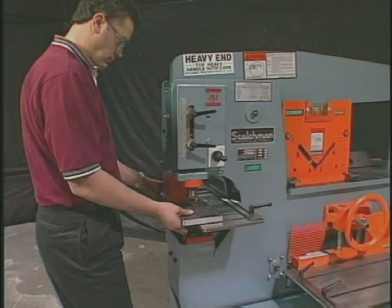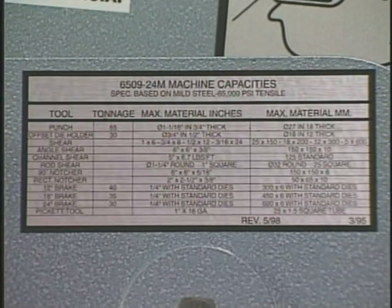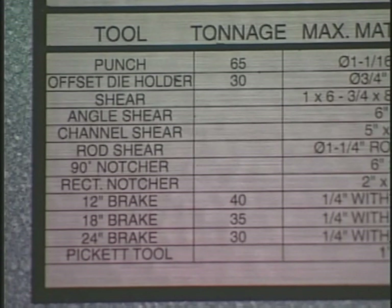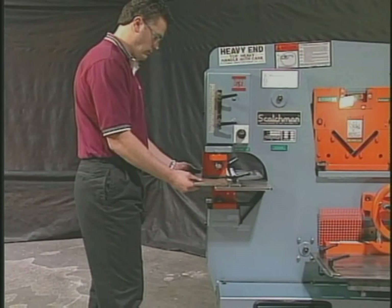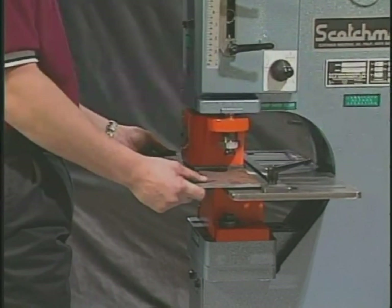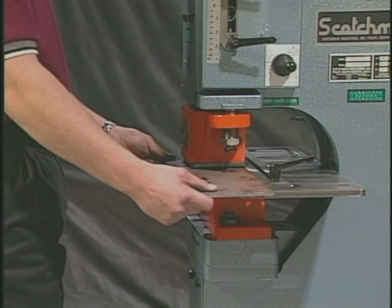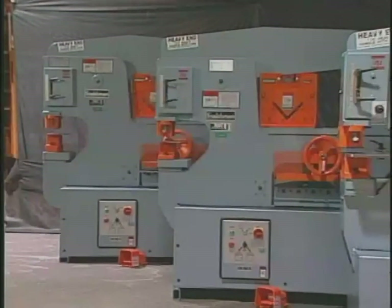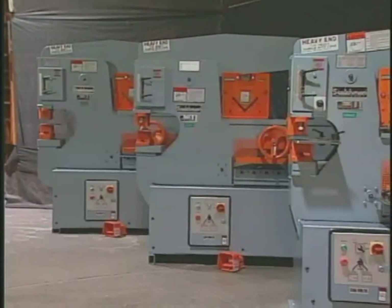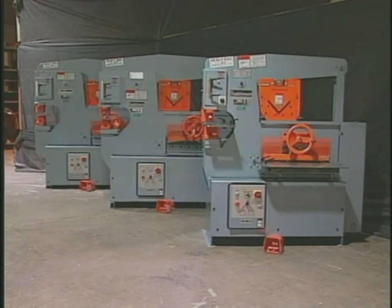The tonnage of all ironworkers is determined by the machine's punching capacity. It is very important when comparing ironworkers to compare the capacities of all the machine's stations, not just the punch. One other thing to watch when comparison shopping is the rated tonnage versus the rated capacity. You will often see machines rated with 65 tons of pressure, but the rated capacity will be up to 10 or 15 percent below that. At Scotchman Industries, we consider our machines to be as strong or stronger in every position, and the rated tonnage is the actual working tonnage in the punch.